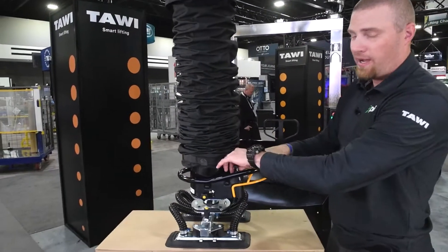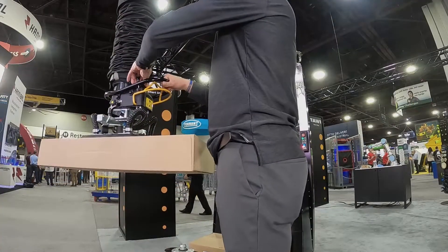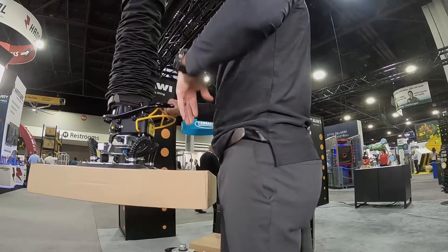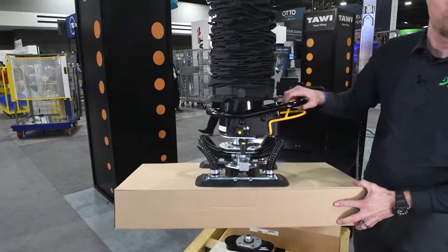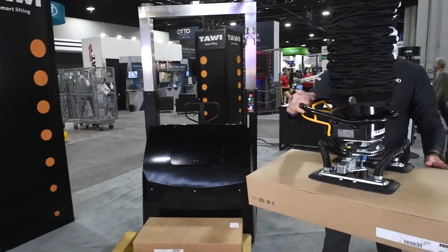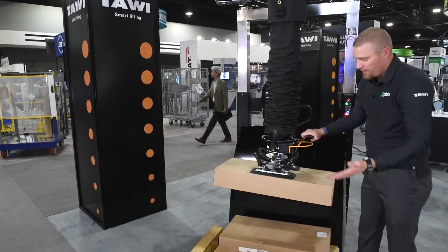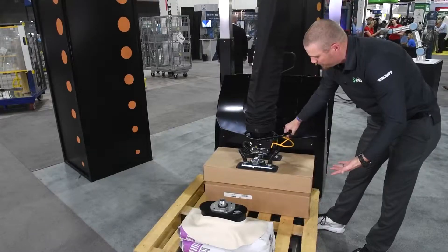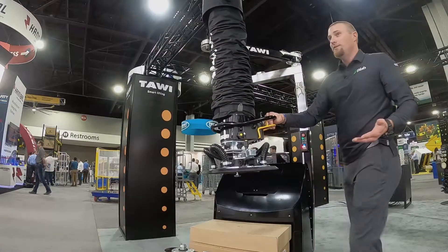One great feature on this particular model is the balance valve right here — give it a little twist and it allows you to raise or lower the hover height so it naturally hovers wherever you set it. If you have a conveyor at a certain height, or for taller or shorter operators, it's a very useful feature. The unit moves freely on the crane system, and when you set the box down you push the lever — it won't release the box until it's on a surface below, then you open the valve to break the seal and move on to your next package.